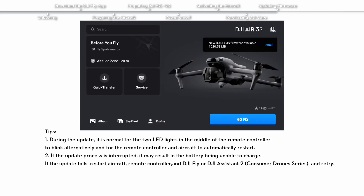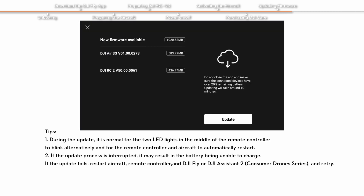Updating firmware: A prompt will appear on the screen if a firmware update is available. Tap the prompt to enter the update screen, then tap Update to update all devices to the latest firmware version. During the update, do not power off the device or exit the DJI Fly app. After the update, the aircraft will automatically power off and will need to be manually powered on. The remote controller will remain powered on.